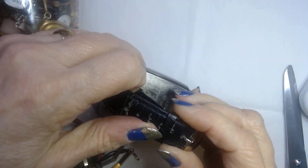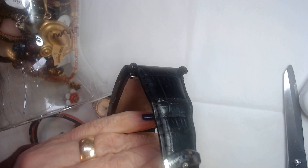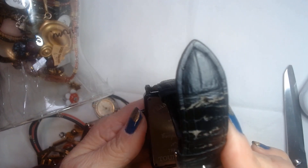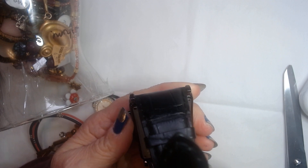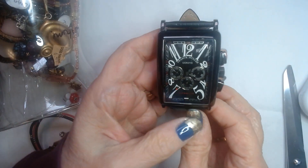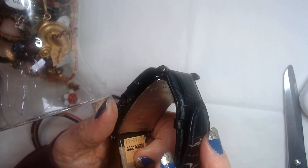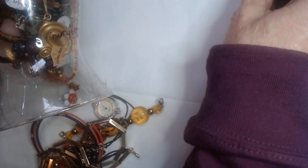The band has some wear. It's marked Frank Mueller, Geneve — it says 'Master of Complications, Number 9.' It has a very unusual face. A lot of buttons on the side. It probably just needs a battery. The crystal's not scratched. It looks very nice. I'll put that aside and see what else we have.